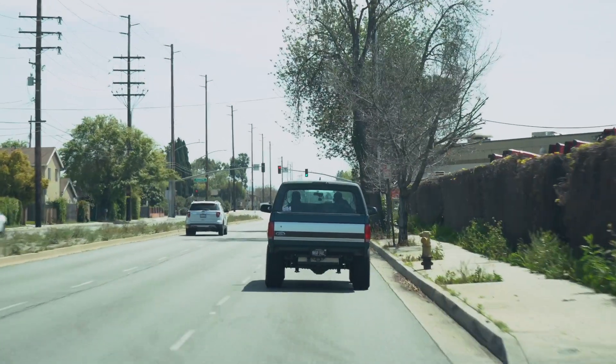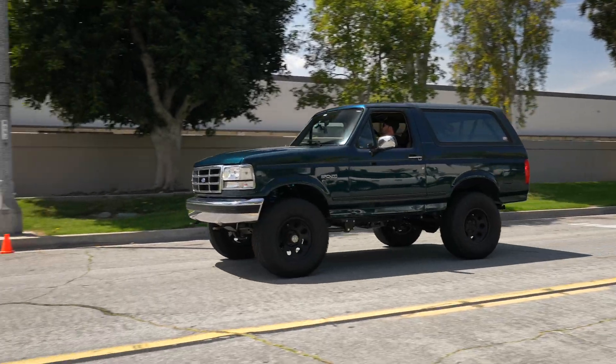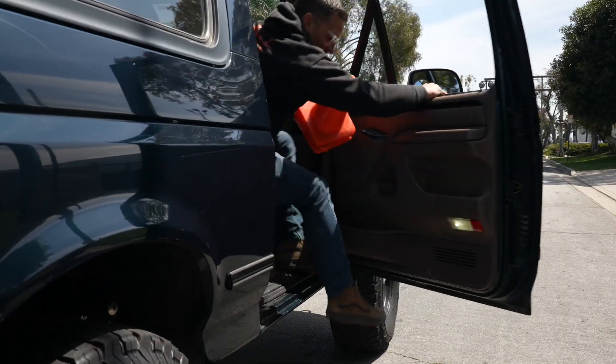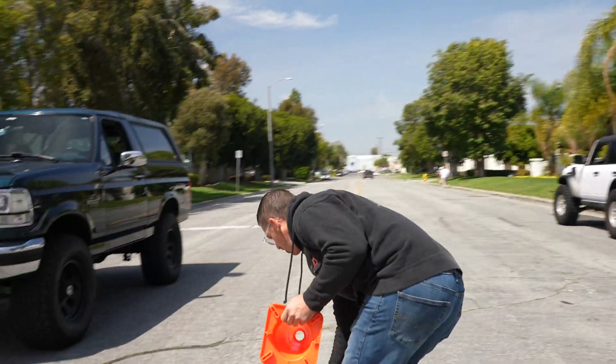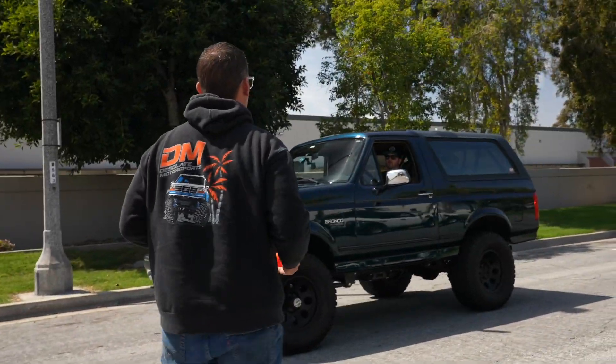The brakes are definitely a little mushy, a little sketchy — could be a lot better. And Justin's talking about putting a big motor in this thing eventually, so he needs better brakes for sure. For this series of tests, we're going to bring the truck up to 40 miles an hour and slam on the brakes as hard as possible starting at a cone, then mark how far it goes.